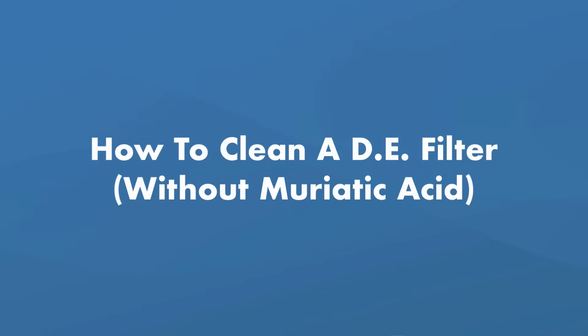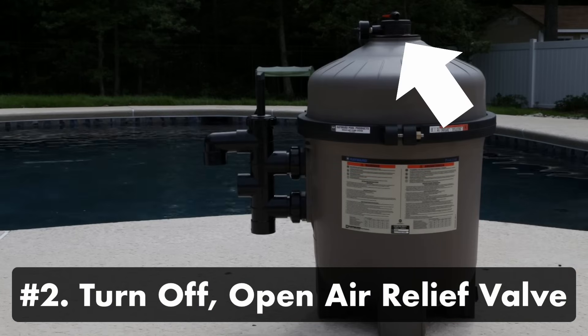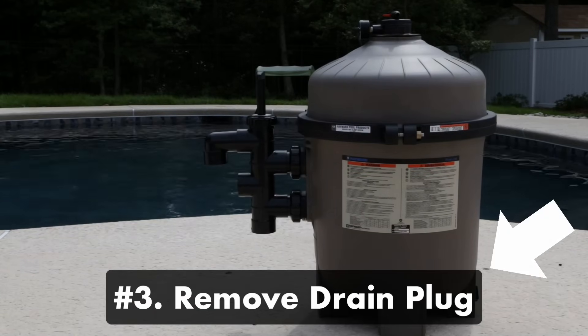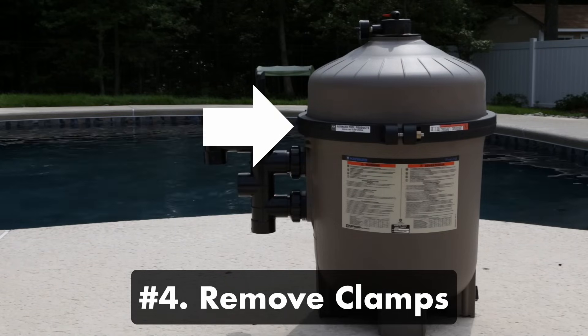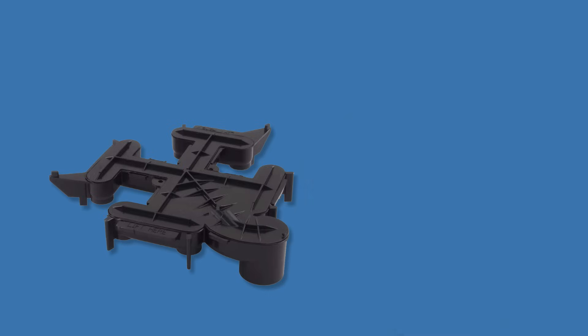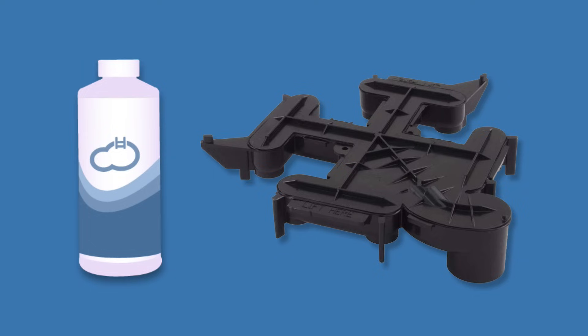Here's how to clean a DE filter quickly and easily without muriatic acid. Step one: backwash the filter for three to five minutes to remove debris. Step two: turn the pump off and open the air relief valve. Step three: remove the drain plug and let the water drain out of the filter tank. Step four: remove the clamps holding the filter together — check your owner's manual if unsure. Step five: remove the filter manifold and take out all the grids. Step six: rinse out the tank with a garden hose, then clean the manifold using a spray nozzle, making sure to thoroughly flush the grids of all debris. If the manifold is really dirty, use a DE filter cleaner.